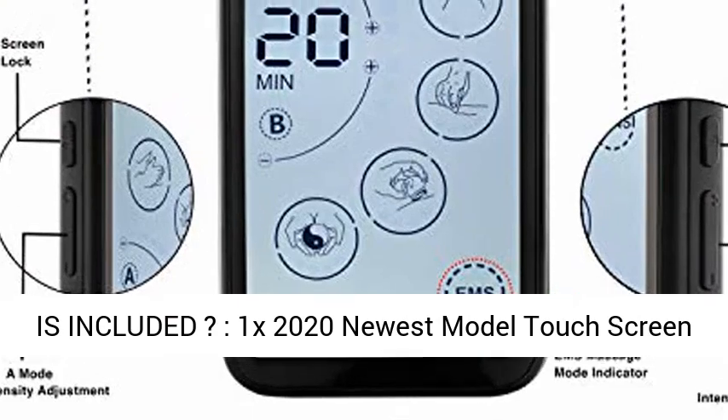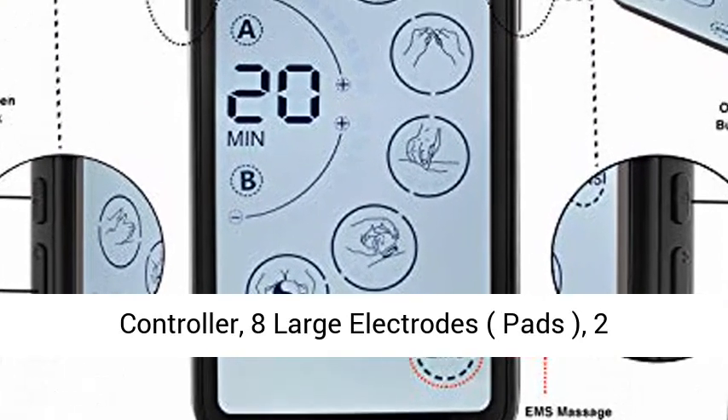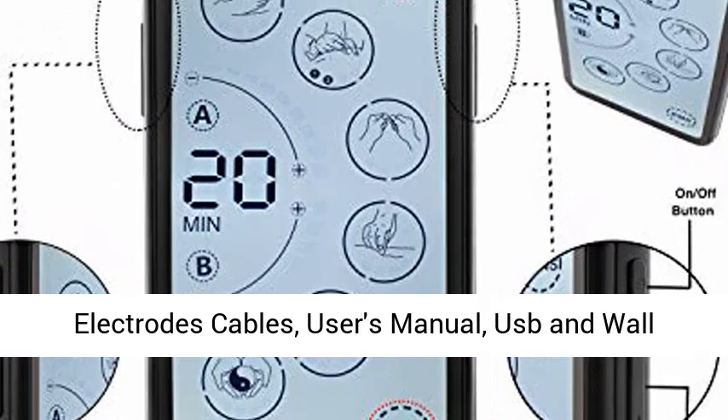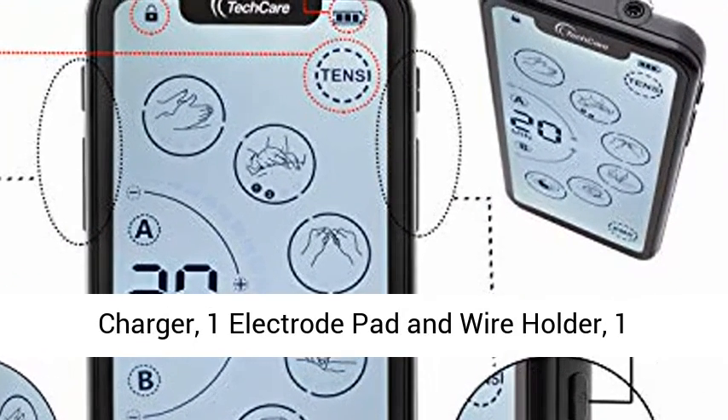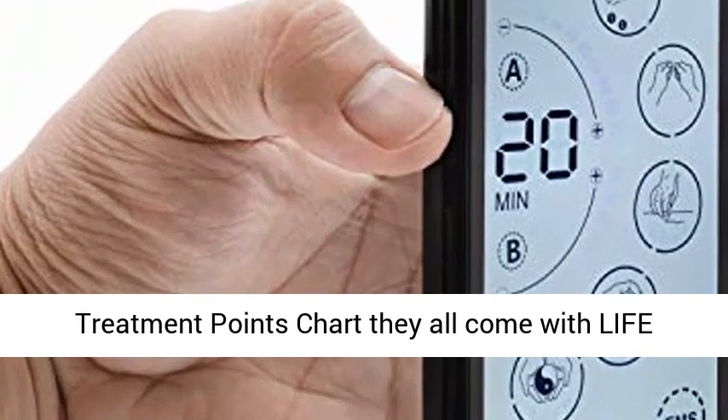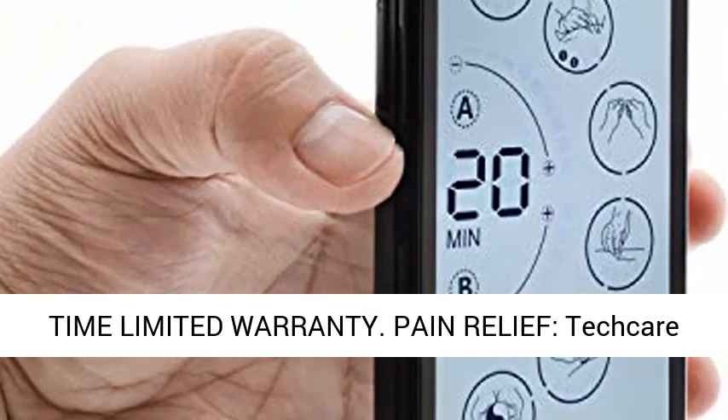What is included? One 2020 newest model touchscreen controller, eight large electrode pads, two electrode cables, user's manual, USB and wall charger, one electrode pad and wire holder, and one treatment points chart. All come with a lifetime limited warranty.